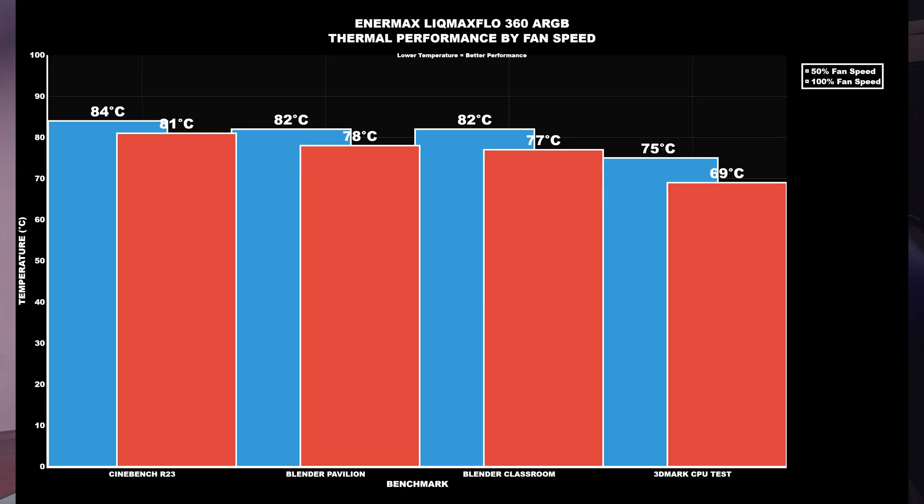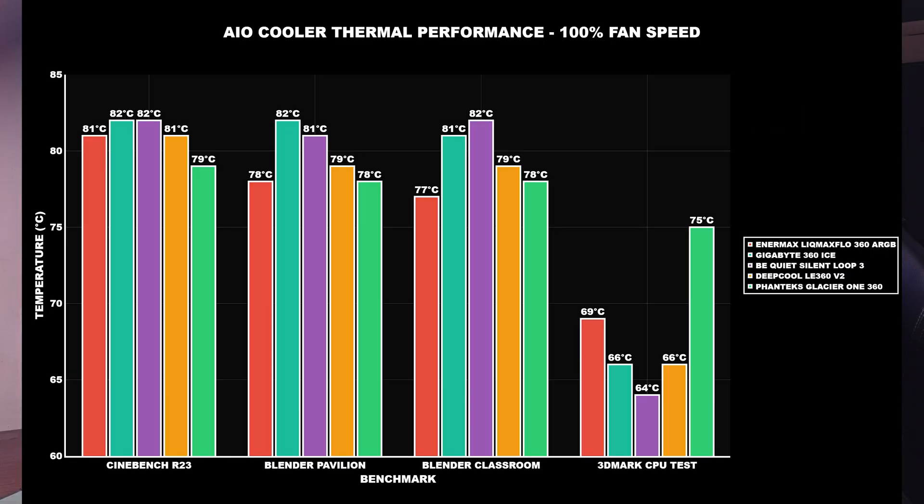At 100% fan speed: CPU power draw was actually higher at 181W, with a low of 176W. CPU clocks were also higher — 5.4 GHz high, 5.1 GHz low, so you're actually gaining performance. Cinebench R23 — idle 32°C, max 81°C. Blender Pavilion — idle 32°C, max 78°C. Blender Classroom — idle 32°C, max 77°C. 3DMark Speed Way — idle 32°C, max 69°C.